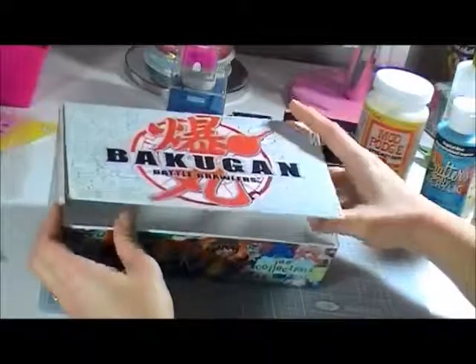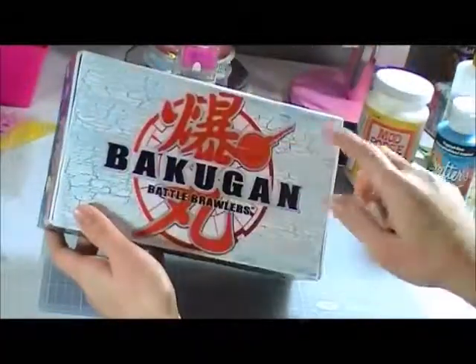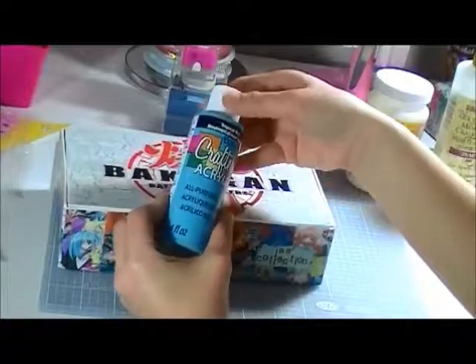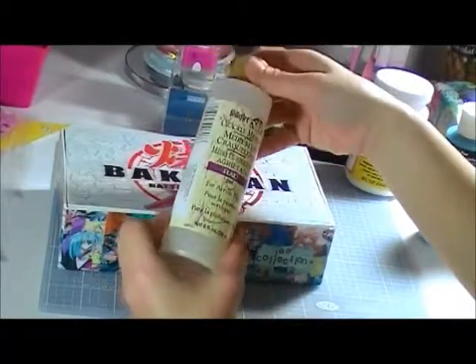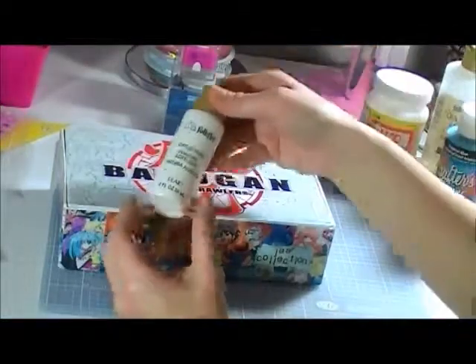What I did was first I painted just the top part here with this tropical blue acrylic paint. And then after I let it dry, I applied the crackle medium on top of that. And then when it's dry, I apply this white acrylic paint.